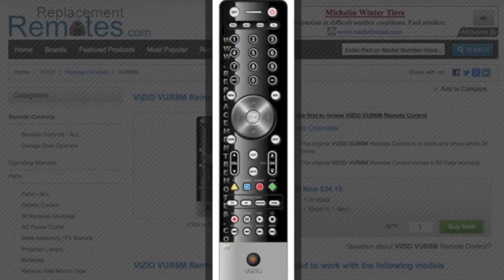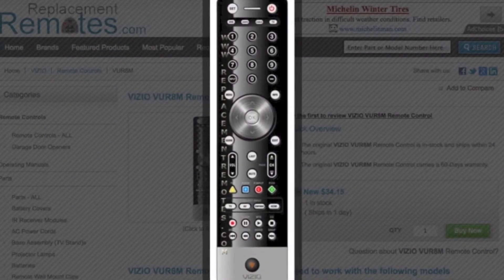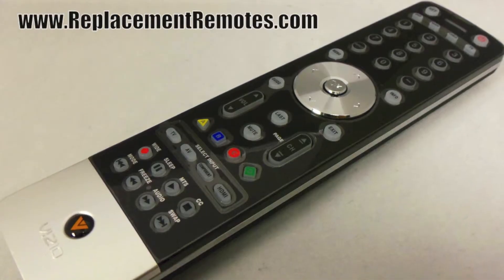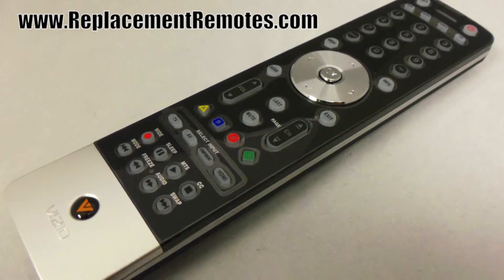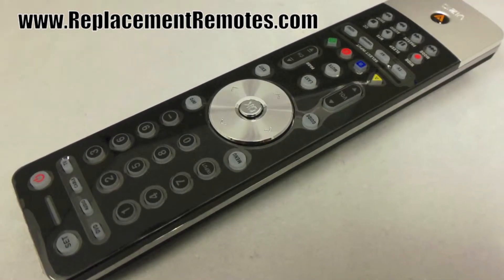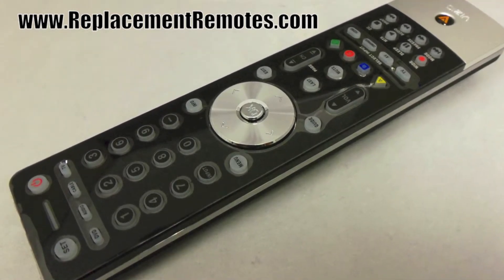The part number on this remote is 098-003-05-0030. It is brand new and original equipment from Vizio. We offer a 60-day warranty and a no-questions-asked guarantee return policy right here from ReplacingRemotes.com.